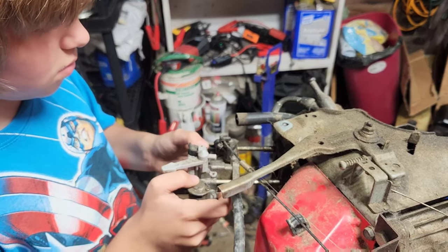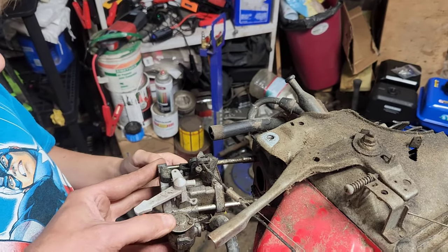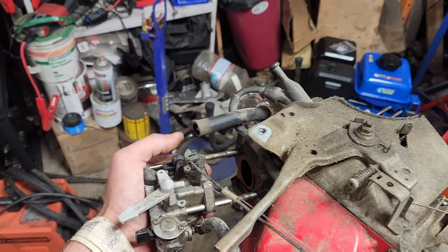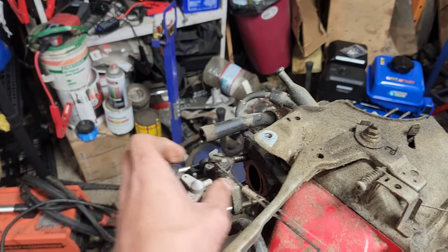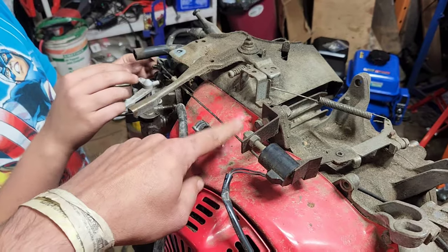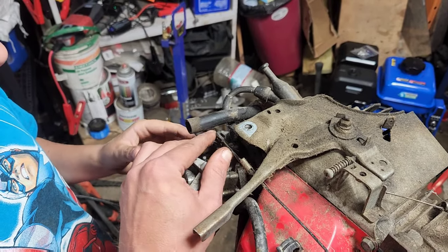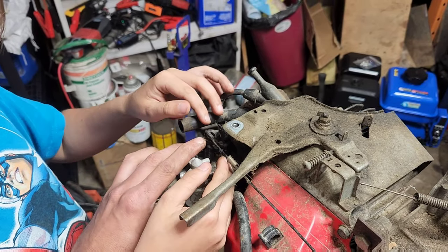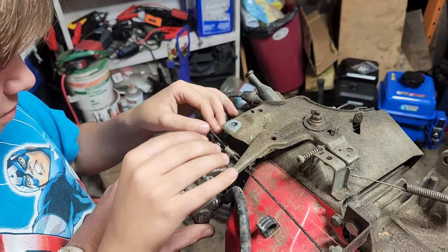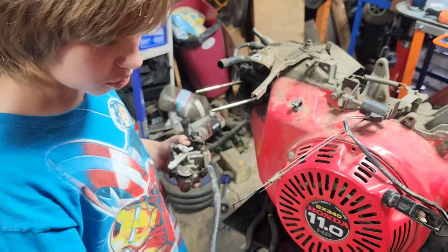It should line up eventually, which for some reason it's not doing — somebody in the comments section tell me if it's because we're dealing with a generator this method is not working. On a generator this is a little bit different, and I'm betting that's why it's not lining up and just popping out like it's supposed to. I'm going to hold the throttle and you push it back and see if you can lift it up. There you go. Now the whole carb should slide right off of there — with the tube.